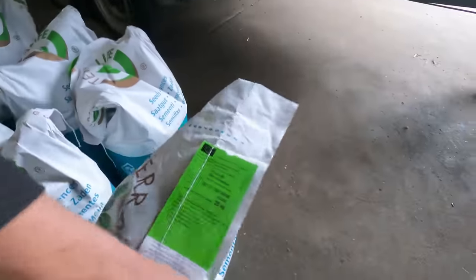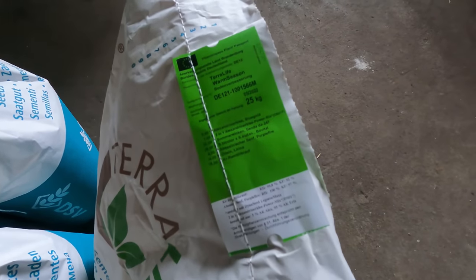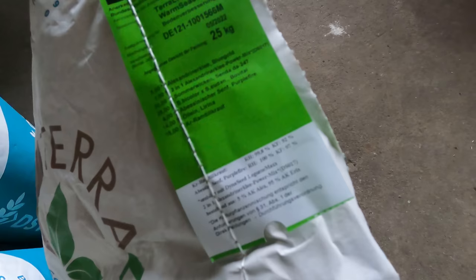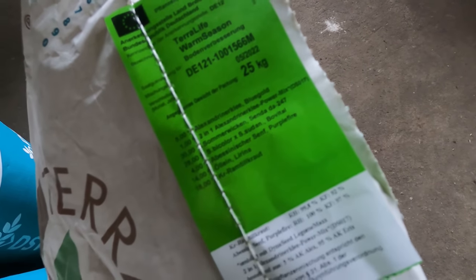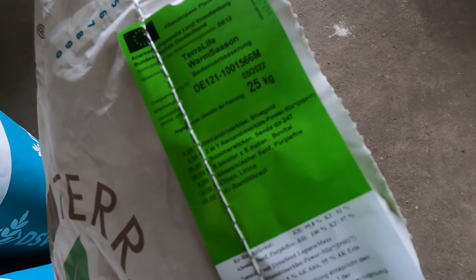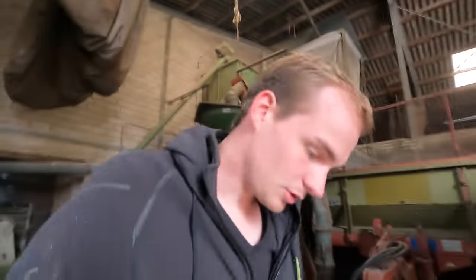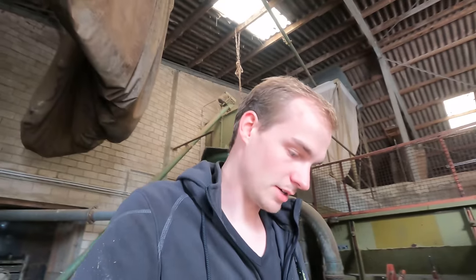Die Sorte oder diese Mischung heißt Warm Season. Das ist eine besondere Mischung extra für Flächen, wo man Ganzpflanzensilage gemacht hat.